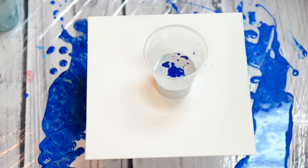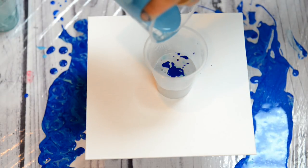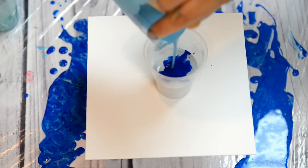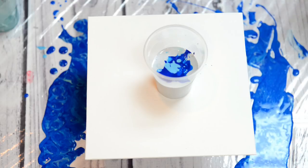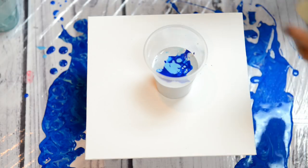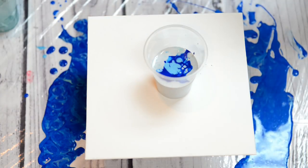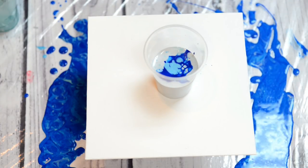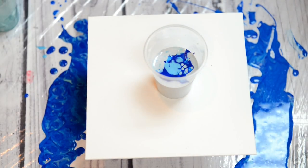I gave it a try on a larger canvas to do some photography with it, and I used up quite a bit of dark blue. But it's easy enough to do — I'm just going to pour a little bit in there and grab a little bit of Floetrol.